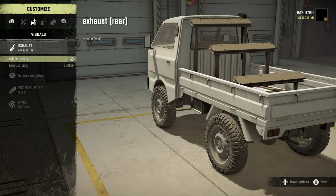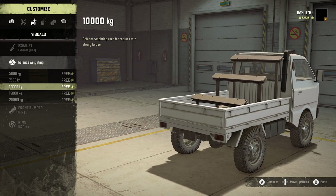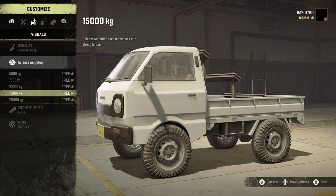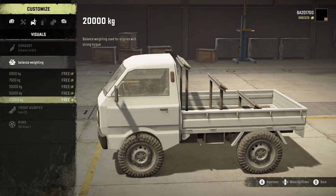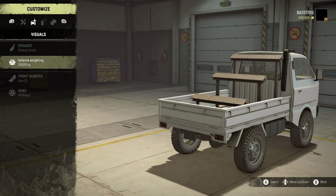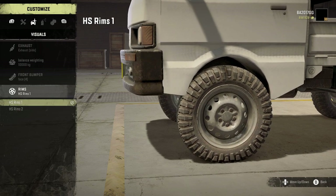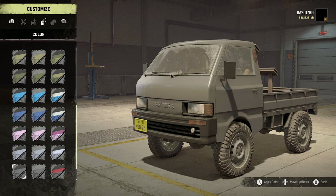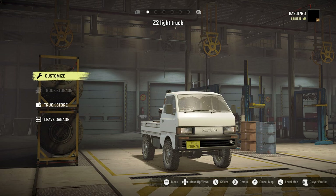For exhaust, we've got rear or side exit — let's go with the side exit. We can also add balance weighting. I find this truck kind of jumpy, but I don't want to weight it down too much since the cargo will add weight. I'll put 10,000 kilograms on it. Front bumper options are face one, two, three, and four — four reminds me most of an authentic Japanese K truck so that's what I'm going with. We've got two rim options and I'll go with the HS rims one. For color, there are some really good combinations to cycle through, but the white with the black bumper stands out most to me — that's everything you see when you look at a Japanese K truck. Alright, let's pull it out and see what it can do.